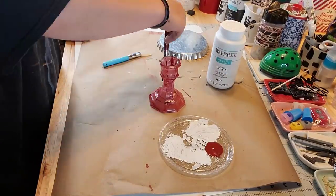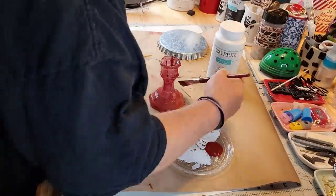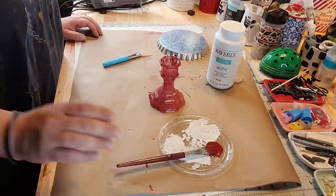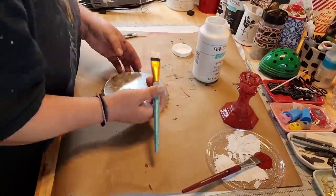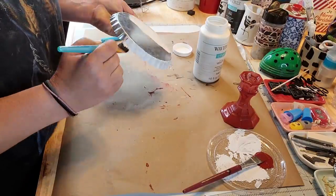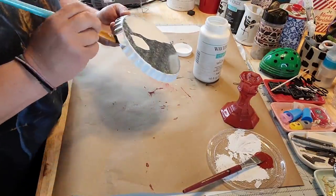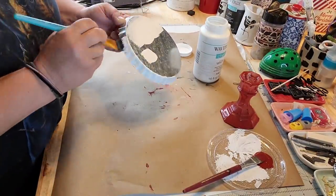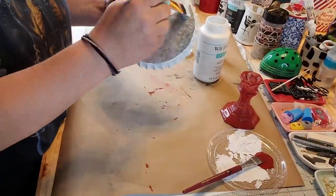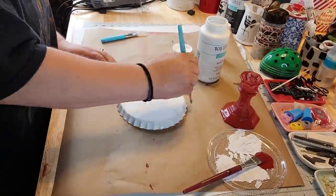And it just did not work. I tried. Then I take Waverly chalk paint in white — I haven't used that in forever — and I paint my bottle cap top lids. I paint both of them and three of those candlesticks.